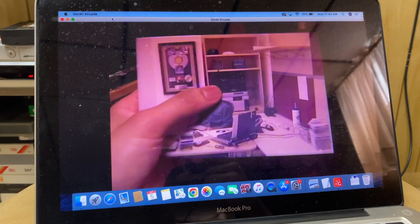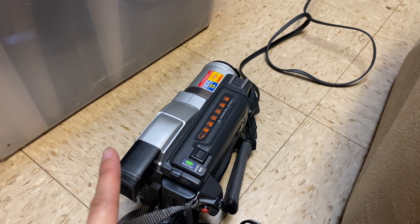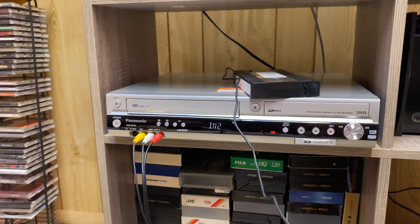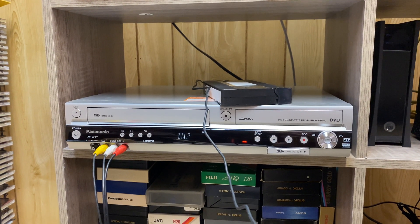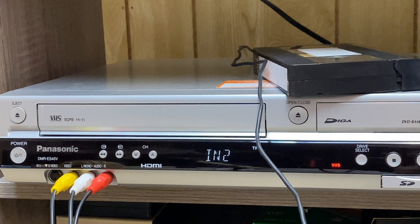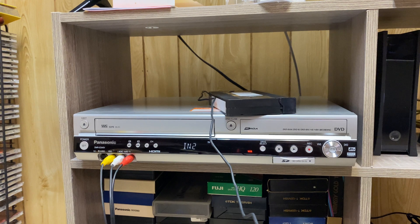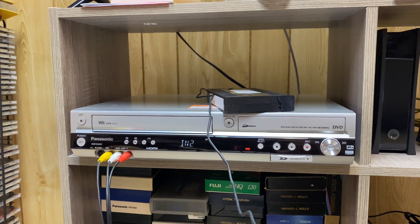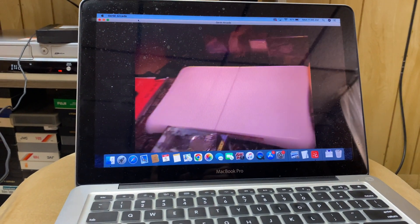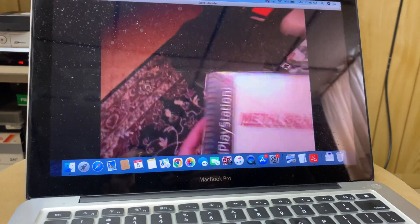To recap: you take your Hi8 cassette tape, put it into your camcorder, and output that over AV into one of the inputs on your DVD VHS player. You can also use a Blu-ray player as long as it has an AV input. Then extract the signal using a capture card — I use the Genki Shadow Cast because it's straightforward: just plug it in via the HDMI output, feed it into your computer, and pull. That's how you get a 480p image upscaled to 720 or 1080p and capture it on your laptop.